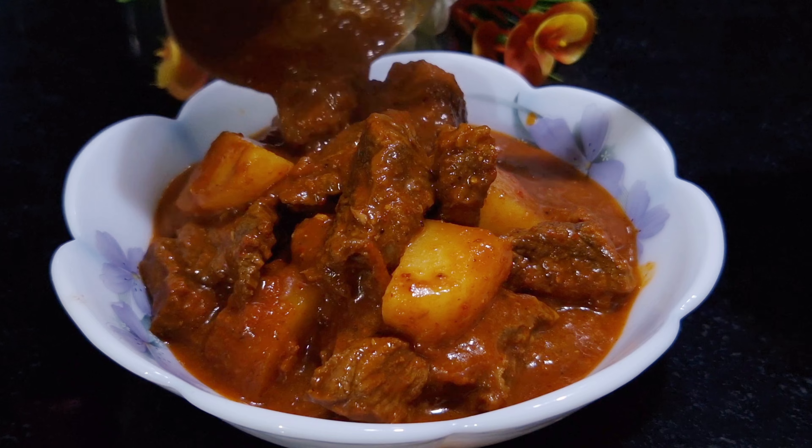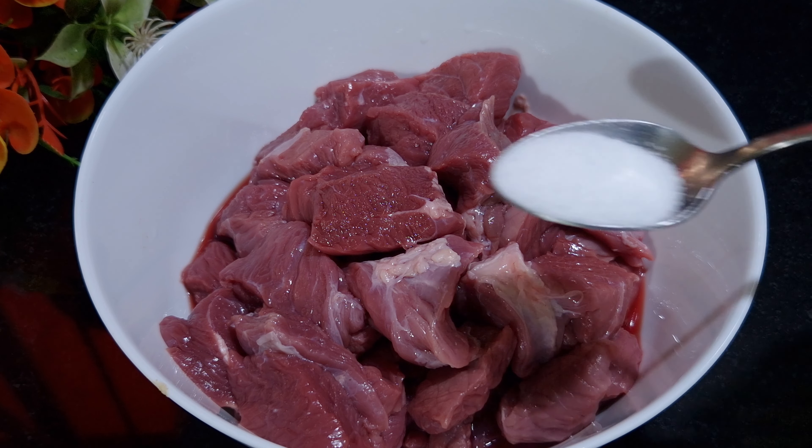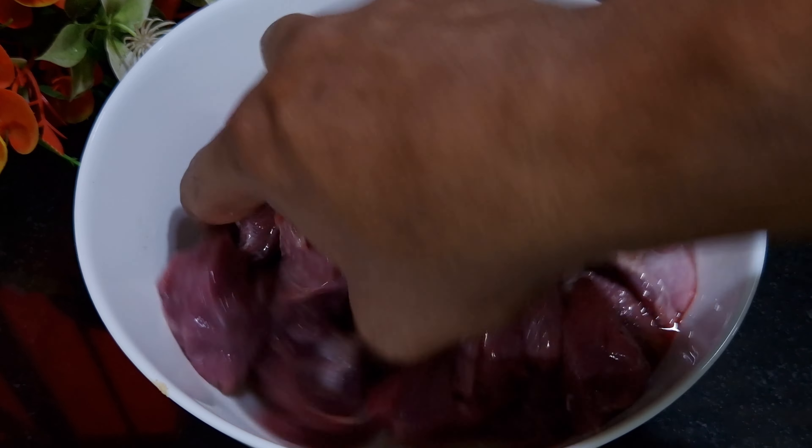In order to make that, I've taken half kg of beef cut in small dice. Add salt to taste. Add vinegar, which is one and a half tablespoon. Mix this well and set it aside for half an hour.